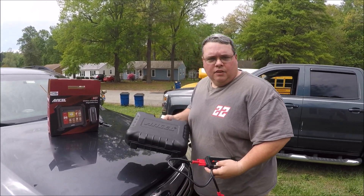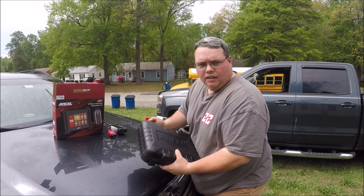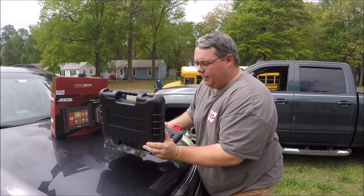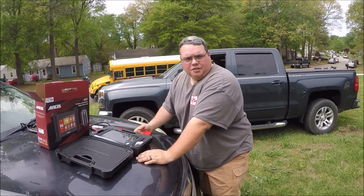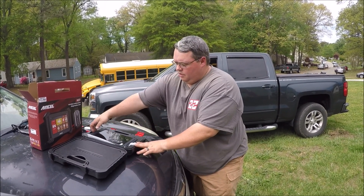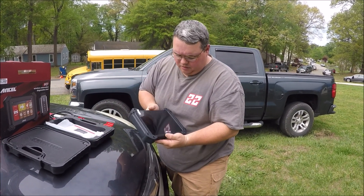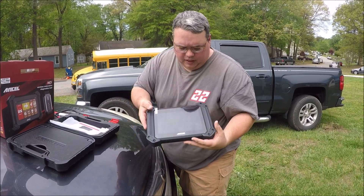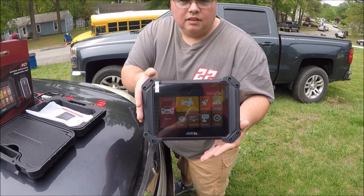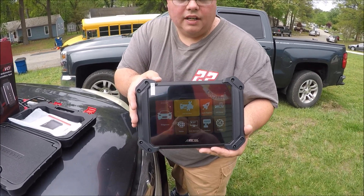The Ancel itself comes with a really nice carrying case. It is wireless — with most scan tools back in the day you had to have a wire connected, coming out under the dash, and you had to sit in the vehicle the whole time. These newer ones you don't necessarily have to do that. This is the monitor system here. It comes with a screen lock, very lightweight, handheld touch screen. The information in this you can also hook to a computer, and you can put a memory card in it to save the data.